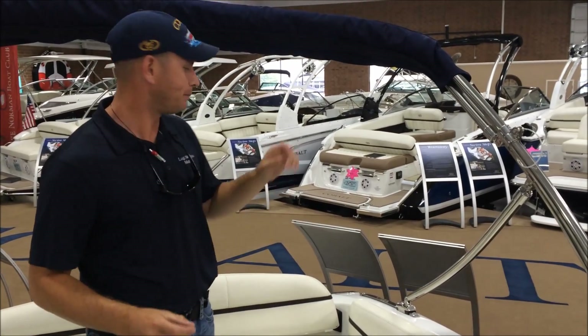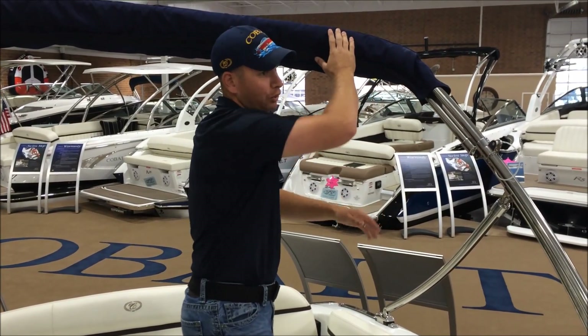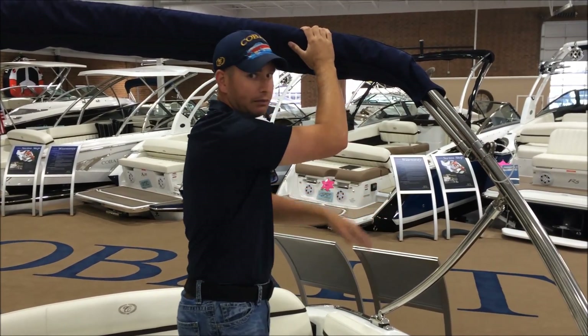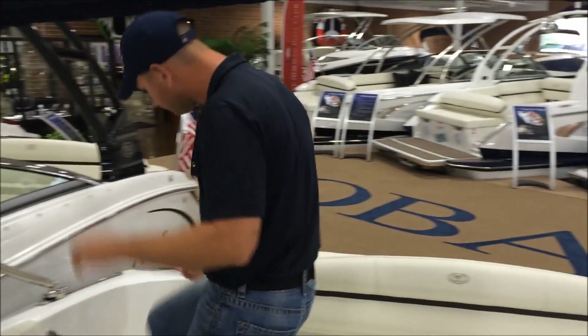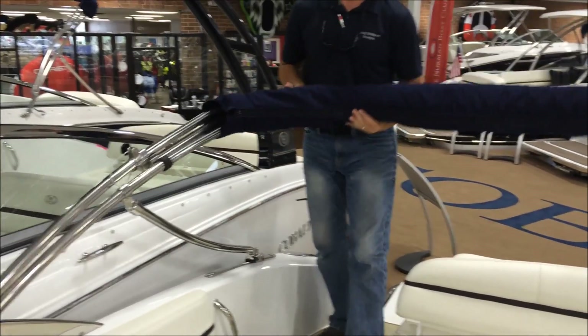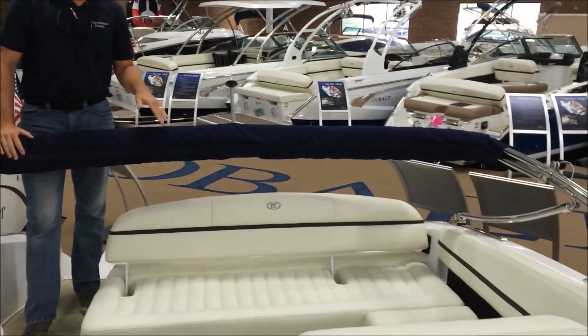This is really cool because before there were just little pop latches that you'd have to remove to fold this Bimini down. Now it's as simple as just releasing a lever on both sides of the Bimini, and then it just slides down and locks in the down position.